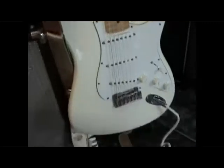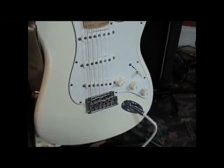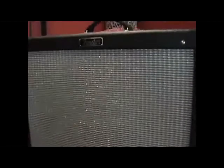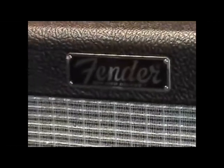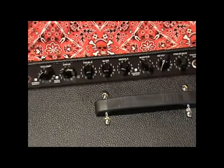We'll use a Stratocaster — an American Standard from the good folks at Fender as well. Stock pickups, nothing changed on it. Just your off the shelf American Standard. Here it is: Hot Rod Deluxe Series 3, version 3, or just plain old Hot Rod Deluxe 3. We'll start on the bridge pickup and just kind of move around everywhere. This is just your straight clean channel.